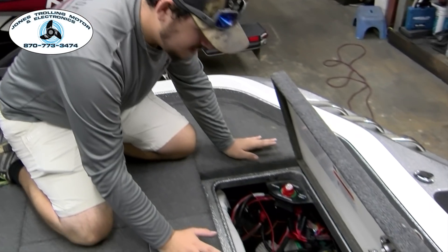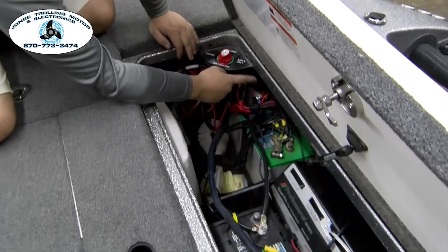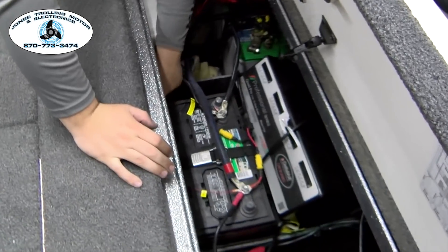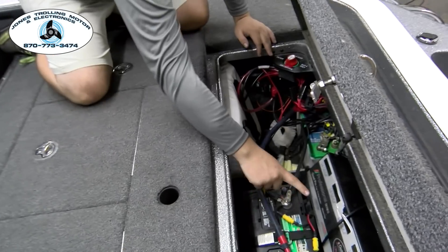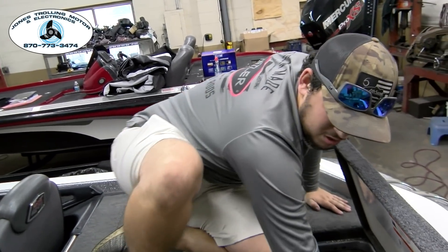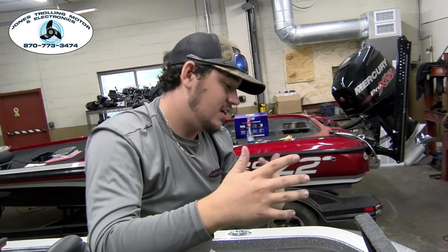So if we go back here on this Ranger, this big ground wire is going up here to your jump start system. And this battery right here on this negative — this is your troll motor negative that is running along this back wall and going out to the front of the boat. So as long as those are on the same post, that is what will keep you from having electrolysis from a jump system. If your ground was on a different battery, that is a lot of what causes electrolysis in Rangers and some other boats from improperly installed jump switches.